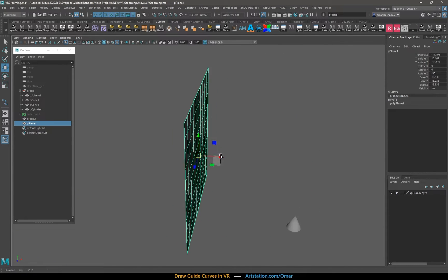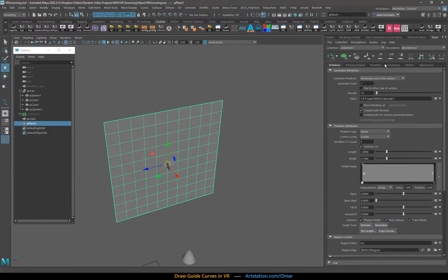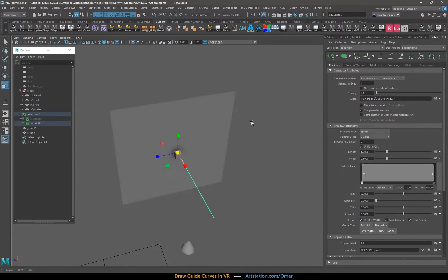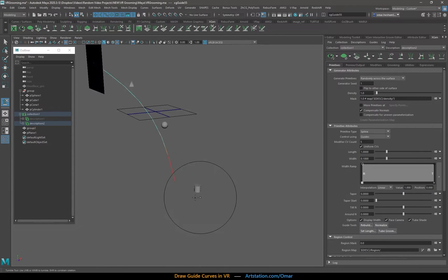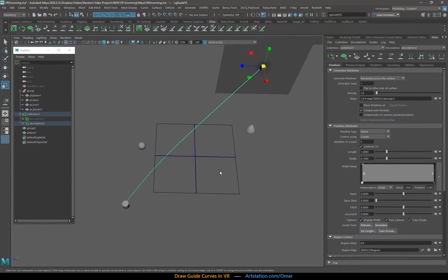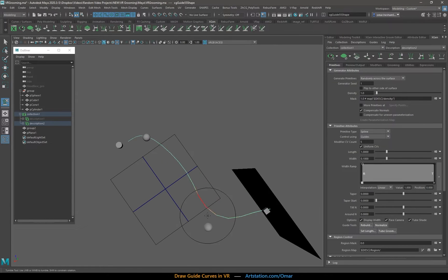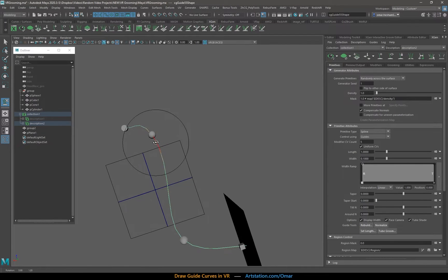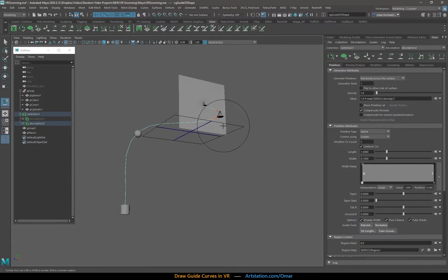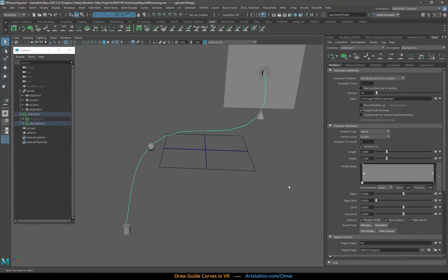The classic one you usually use is growing a guide curve out of a scalp — in this case represented by the plane here — and you just brush it into place. It gets the job done, but it's extremely time consuming and requires a lot of back and forth, and you constantly have to rotate the camera. Since we're inputting this with a tablet, which is a 2D surface, it's much harder to see into 3D since the input is 2D but the medium is 3D.